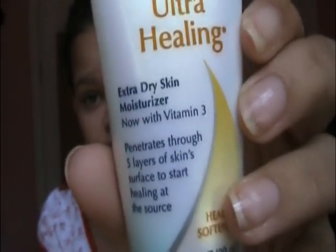The first thing I'm going to do is moisturize my face. I'm using my Jergens Ultra Healing Extra Dry Skin Moisturizer. This step is, of course, optional. I'm just going to put it on and then rub it in.